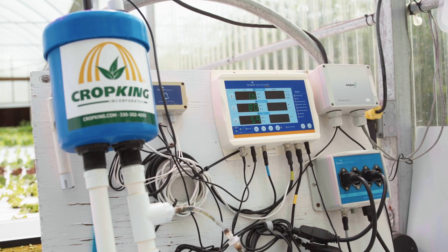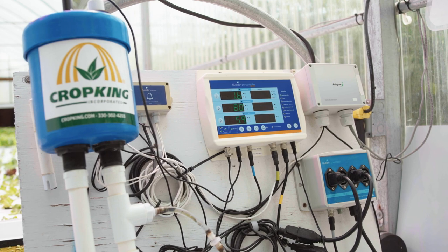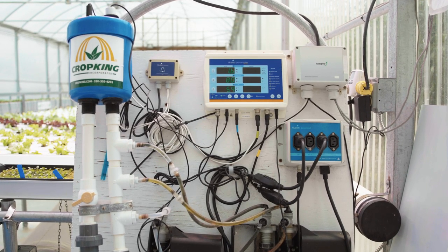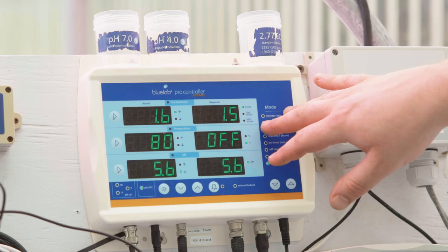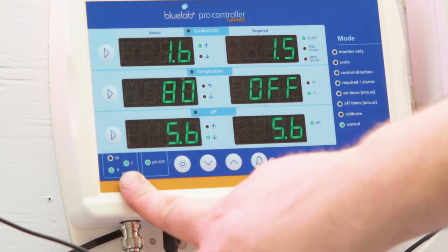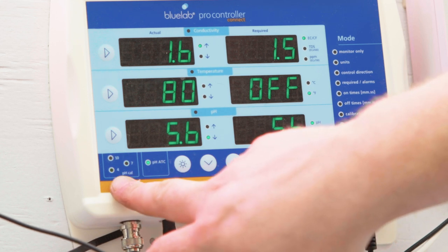In this video we will go over the proper procedure for cleaning and calibrating the pH and EC probes on the BlueLab Pro controller. Every 30 days the probes need to be cleaned and calibrated. In the bottom left corner of the controller, the pH cal lights by 4 and 7 will flash on and off to let you know that the probes need to be cleaned and calibrated.